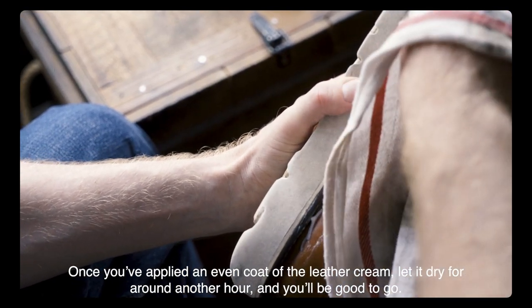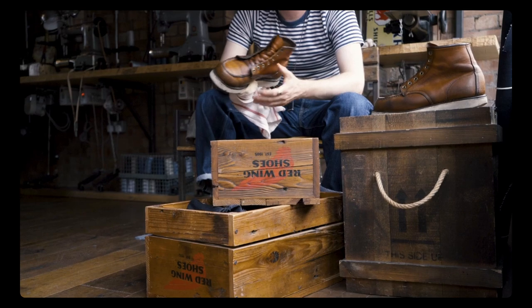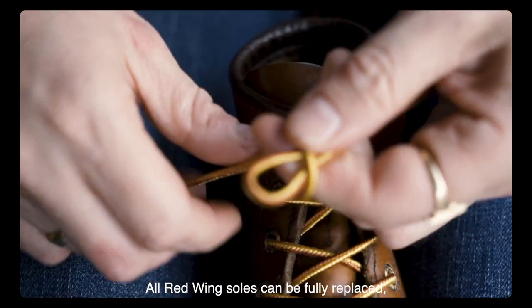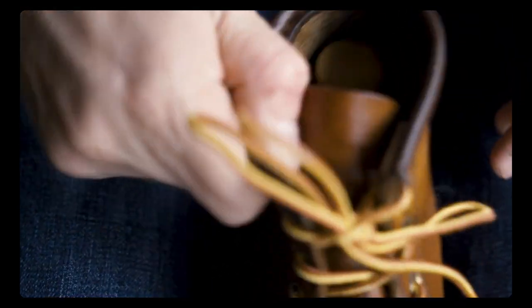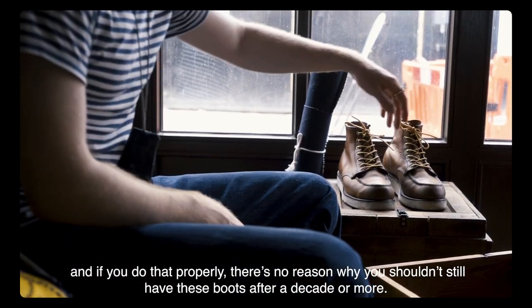Once you've applied an even coat of the leather cream, let it dry for around another hour and you'll be good to go. All Red Wing soles can be fully replaced, so your job is to take care of the leather every now and then. And if you do that properly, there's no reason why you shouldn't still have these boots after a decade or more.